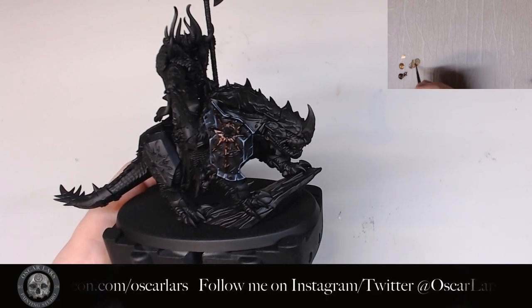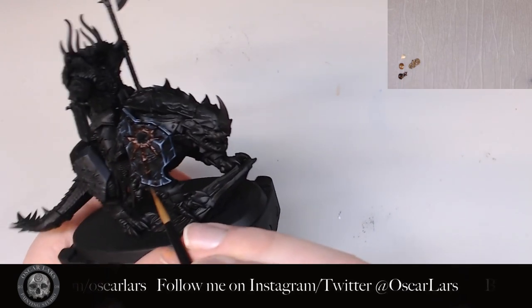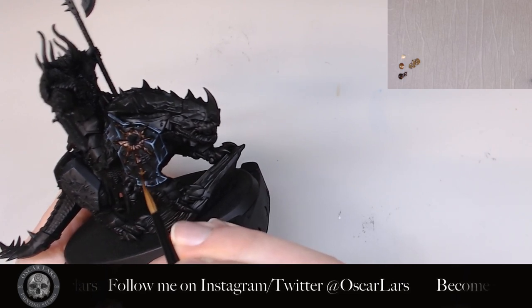The next step is to mix the Viking Gold with Warplock Bronze and apply a first highlight to the icon. I apply this quite generously, saving only a few dark spots. I try to focus on how the light would hit the icon's surface.